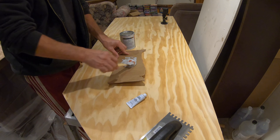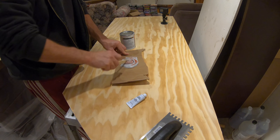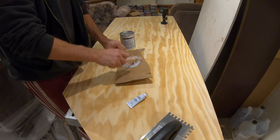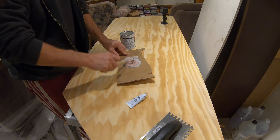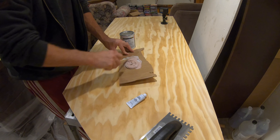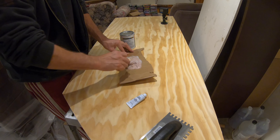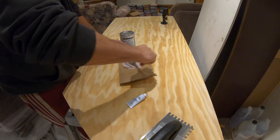As long as you thoroughly mix the hardener — it will harden the clay. But what I mean is the more hardener you mix, the faster it'll harden. The less you mix, it'll still harden it, but it gives you a little more working time.